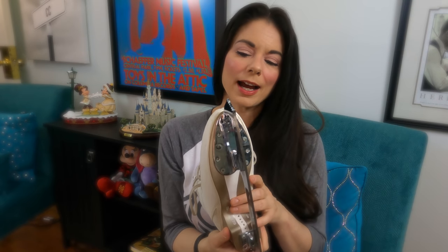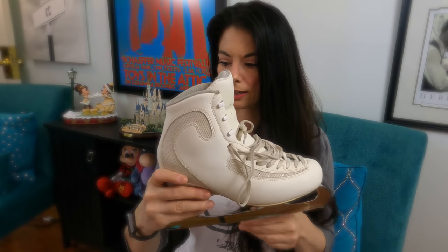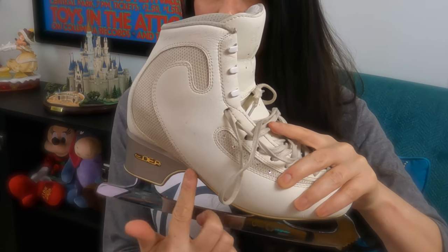Here's the other thing about Edea — the sole is a different shape, which means you're going to need a shorter blade. So if you have a Rydell or Jackson boot right now and your blade is fine, and you switch to Edea, chances are you're going to need a new blade. And if you're like me and you have a Gold Seal, which can run about $700, you're going to need to replace that when you replace the boot. Something else that's different about Edea is that the footbed has an increased slant, and that's meant to reduce reaction time when you're preparing for a jump.